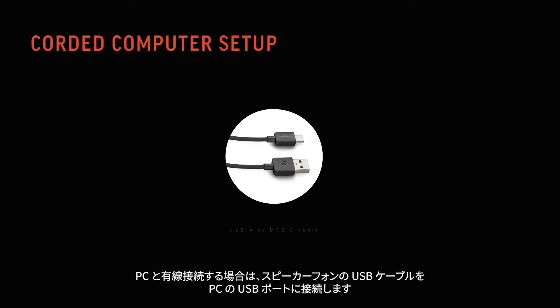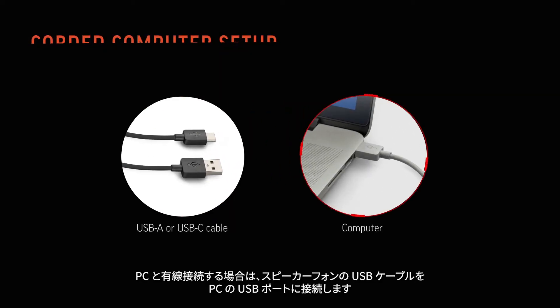For a corded computer setup, connect the USB cable from your speakerphone to the USB port on your computer.